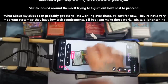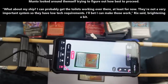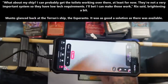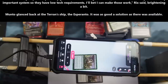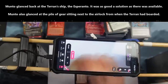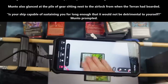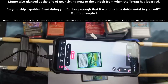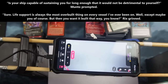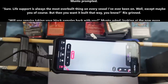"What about my ship? I can probably get the toilets working over there, at least for now. They're not a very important system, so they have low tech requirements. I'll bet I can make those work," Rix said, brightening a bit. Manto glanced back at the Terran ship, the Esperanto. It was as good a solution as there was available. Manto also glanced at the pile of gear sitting next to the airlock from when the Terran had boarded. "Is your ship capable of sustaining you for long enough that it would not be detrimental to yourself?" Manto prompted. "Sure, life support is always the most overbuilt thing on every vessel I've ever been on. Well, except maybe you, of course. But then, you want it built that way," Rix grinned.